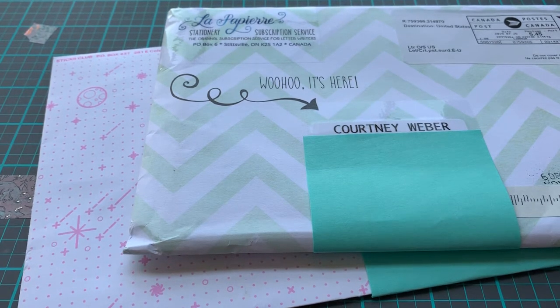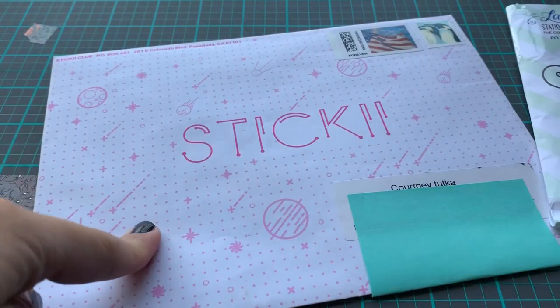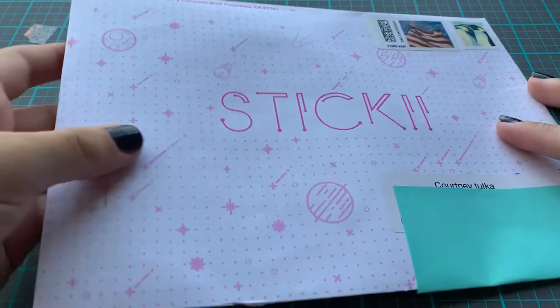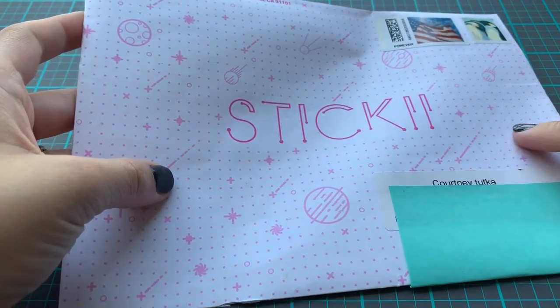I do a lot of pen paling and swapping, crafty stuff with some ladies. So I wanted to pop on here and show you guys the La Paper Re subscription and the Sticky Club subscription. I have opened these already. I got too excited and I wanted to open them. This is not the monthly Sticky Club one.